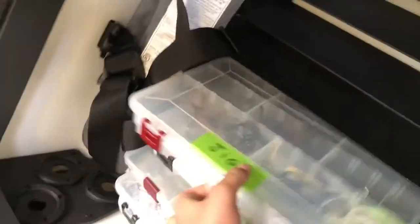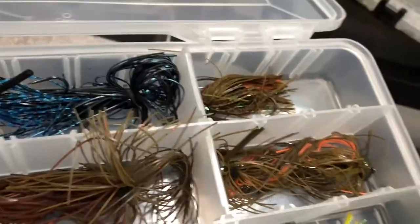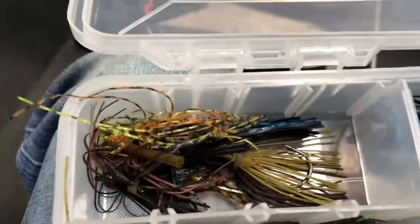Next is our jig box. We keep a variety of jigs in here — they're kind of sorted from lightest to heaviest. These are all of our swim jigs: half ounce, more half ounce, then some 3/8 ounce. And then here's all of our finesse jigs — they're all kind of mixed in there.